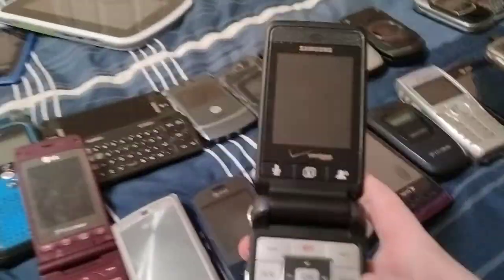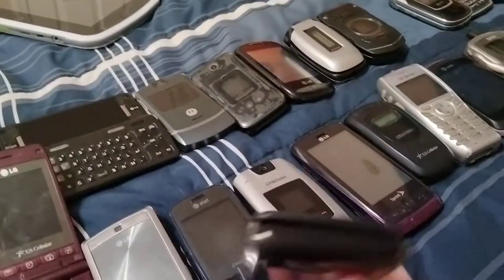Here's a Samsung U320 on Verizon. This looks fine — I don't think it has a battery in it. Actually, yes it does.